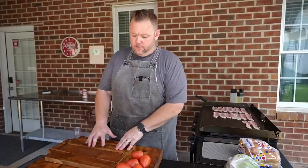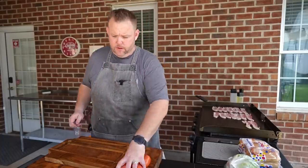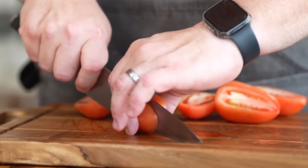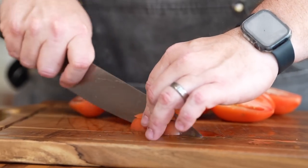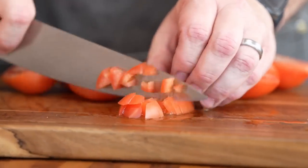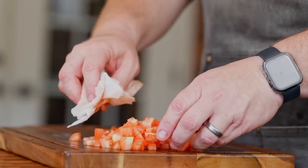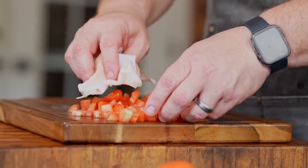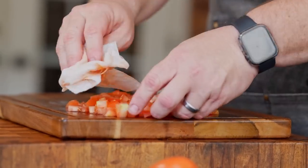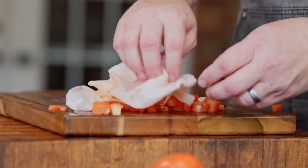All right, while our bacon's cooking over there, we're going to head over to the cutting board and start prepping our lettuce and our tomatoes. I like to use a nice rugged tomato — this is a Roma tomato. I like to cut these in half, then cut that half into half, then come down vertically and just make a nice dice. Then after you have all your tomatoes chopped up, I like to take a paper towel and just absorb some of the moisture.